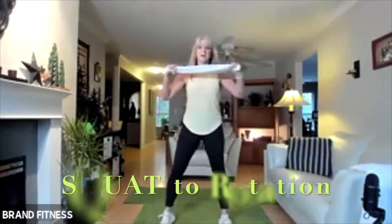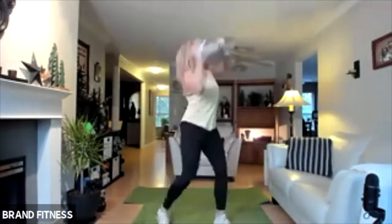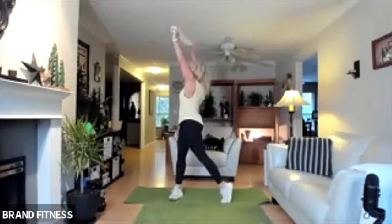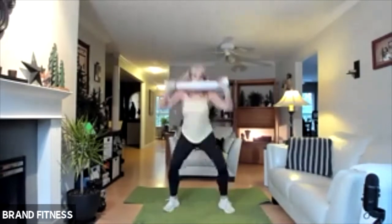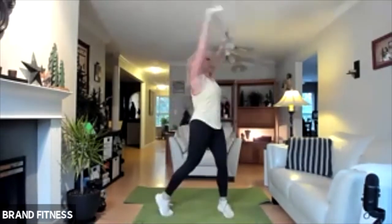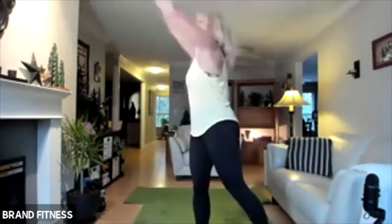Squat down. Pressure here and rotate — drop, and then up. See if you can do that pivot. Pivot, down, pivot, down. This makes you keep your body up tall. Drop down, push through those heels — I want you to feel your glutes working too. You're keeping this close, not way up here. Next one is the lunge with the bicep.